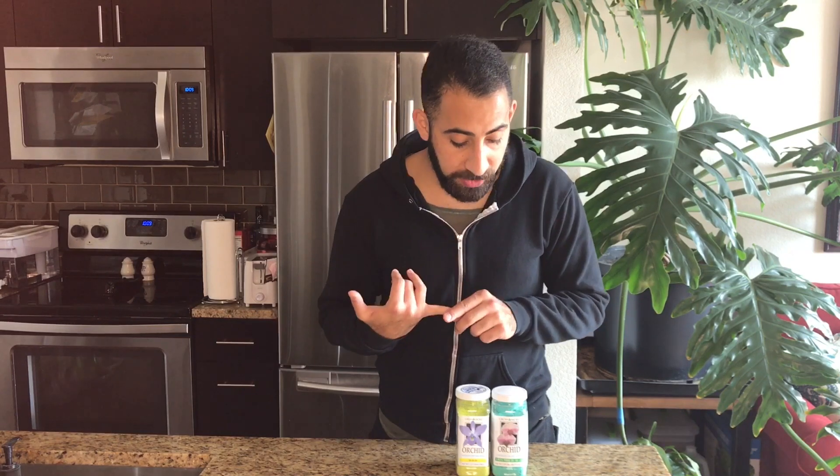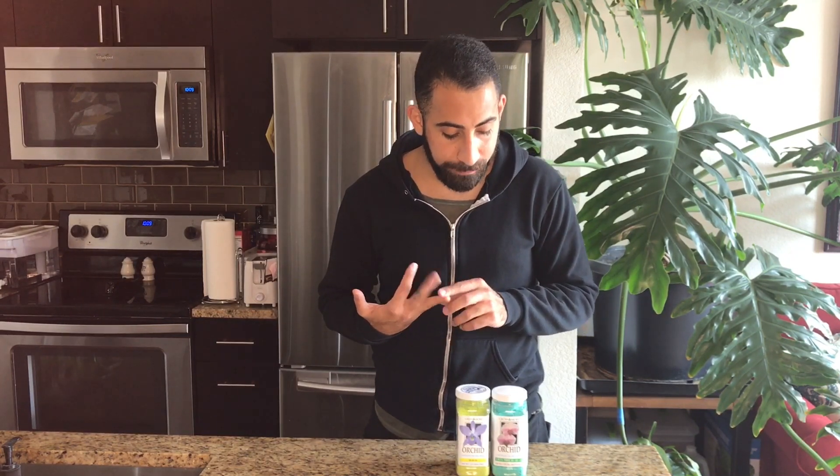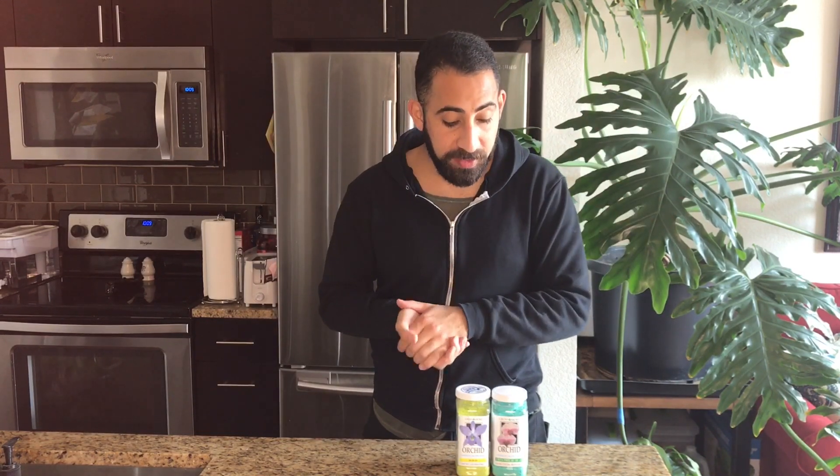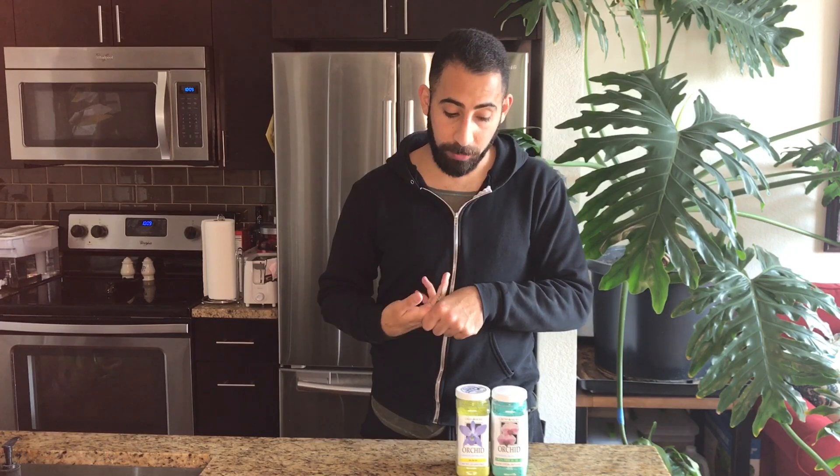There are also other macronutrients. The ones that contribute to food production are going to be carbon, hydrogen, magnesium, and oxygen. Carbon, hydrogen, and oxygen are already going to be present in the air, so that's not something you have to look for in a fertilizer. Then there's calcium, which really helps with cell wall formation.